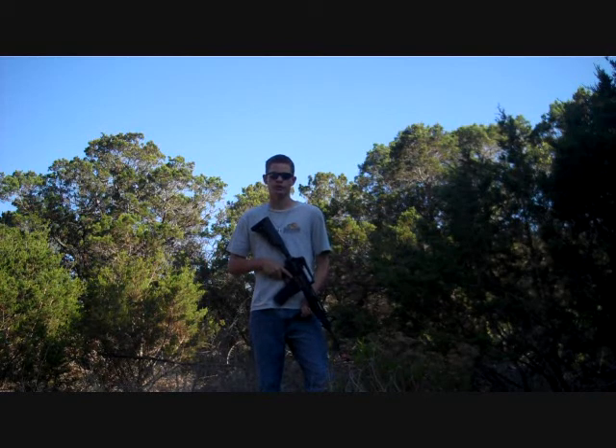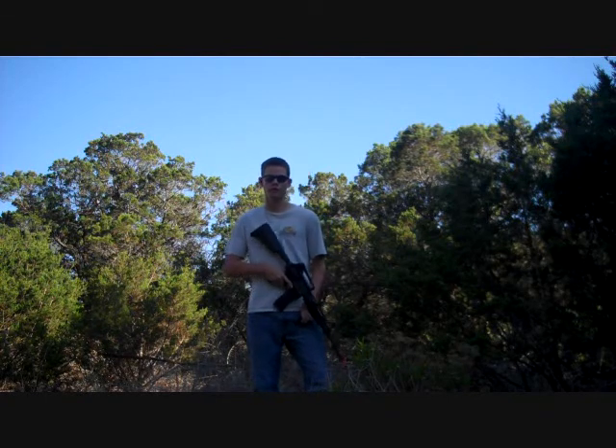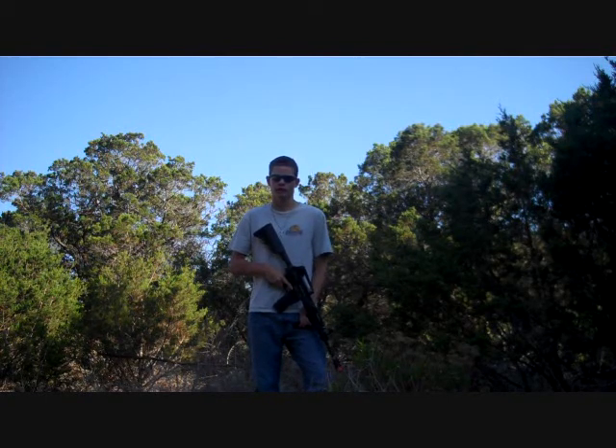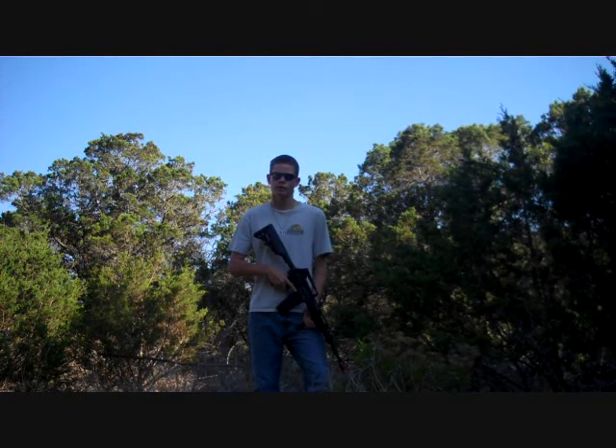This is going to be a shooting video, and if you want a little heads up of what we're going to be shooting at, go ahead and check out that video right there. This is a SoComGear Noveski M4, and we're going to destroy some cans.